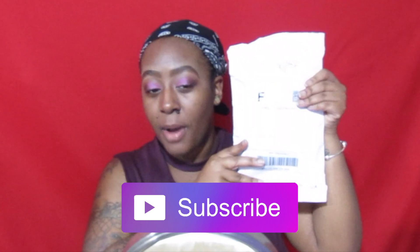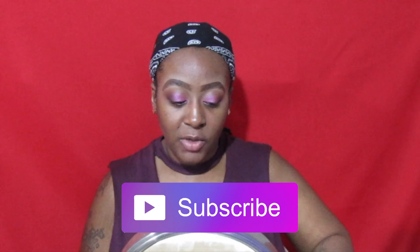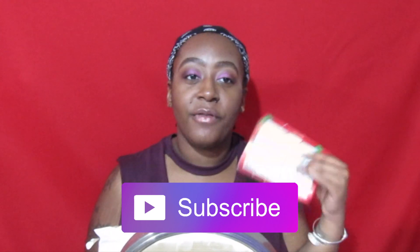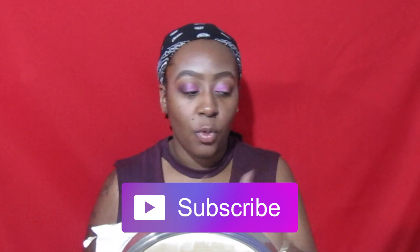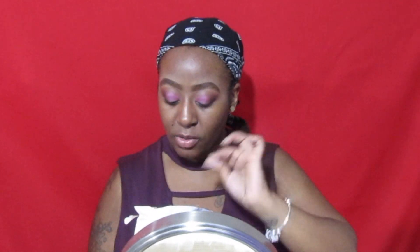Happy Saturday! I am filming this tutorial on a Saturday, and y'all know I don't be filming nothing on a Saturday. But I just got my ColourPop in the mail and I just could not wait. I really wanted to do this review as soon as I got the package, because I didn't want to come on camera having already used the foundation — that would defeat the purpose of giving my full review, my first impressions.